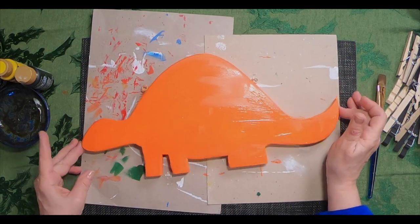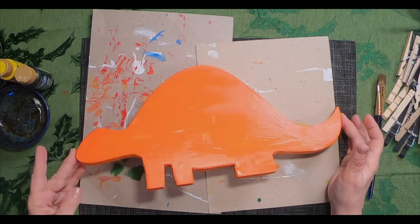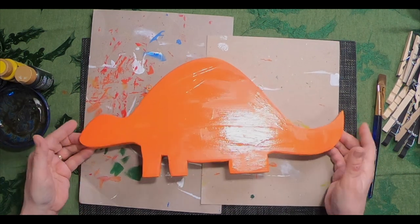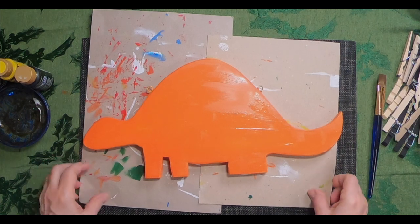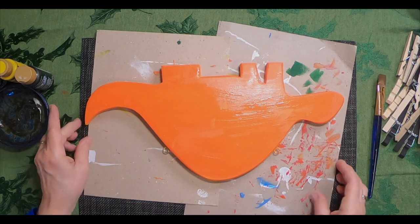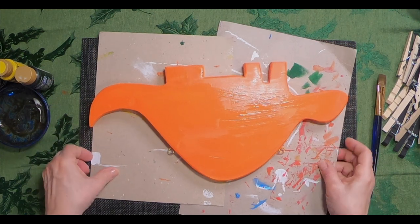Now that the dinosaur has dried a little bit, we're going to add more color to him. So my main coat on my dinosaur is just about dried — dried enough so that I can handle it without getting orange paint on me. That's nice. So I'm going to flip him around, and I'm going to decorate the top of his back first. I'm just going to grab some colors that I like, make some decorations on him, and here we go.